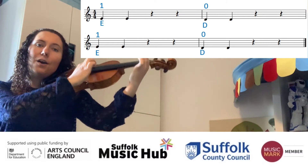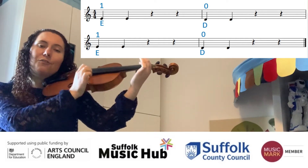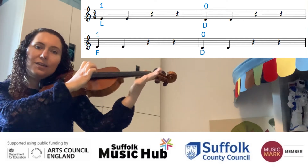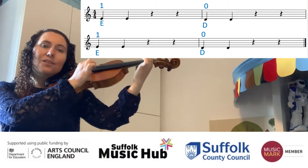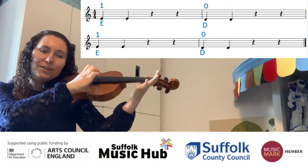Try and join in now — first. Rest, rest, open. Back to first. Rest, rest, open. Open, first, open.